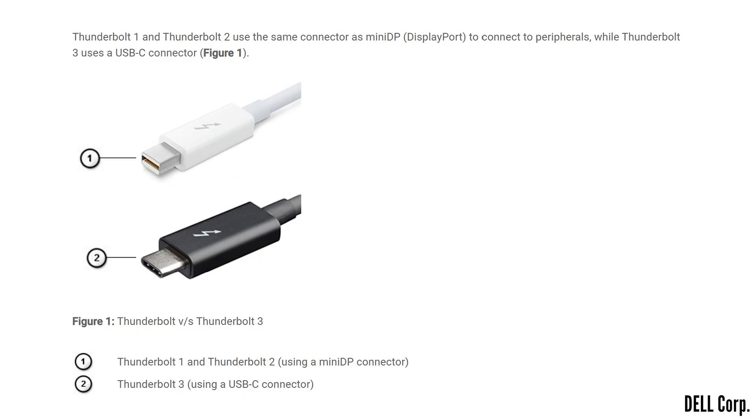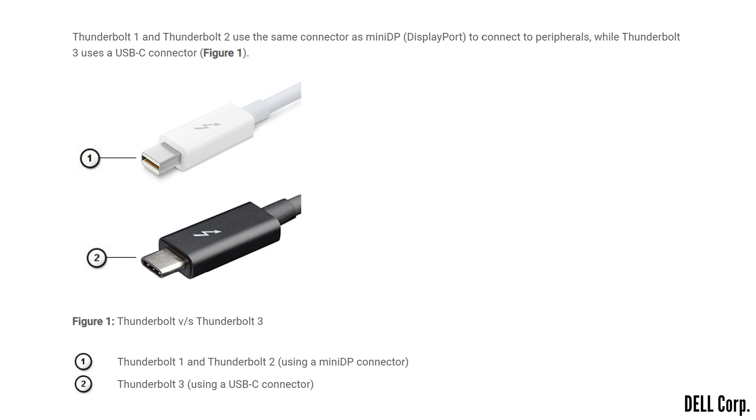One of the coolest things about Thunderbolt is its backwards compatibility. Thunderbolt 1 and 2 used a connector based on DisplayPort, but with an adapter, you can still use them with Thunderbolt 3 and 4 ports. Just don't expect those older devices to magically run at Thunderbolt 3 or 4 speeds — they'll stick to whatever they were designed for. What's also great is that Thunderbolt 3 and 4 ports include a USB controller, so any USB device will work in the Thunderbolt port. However, the reverse isn't true: Thunderbolt 3 and 4 devices won't work in a USB-C port, even though they share the same physical connector.